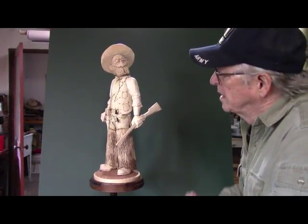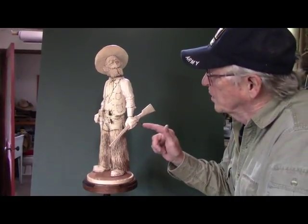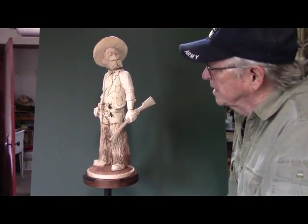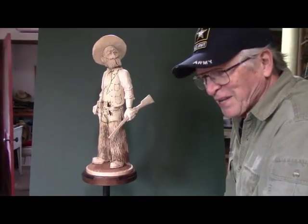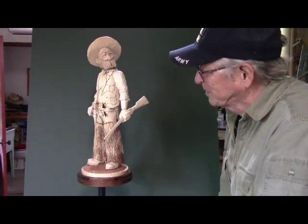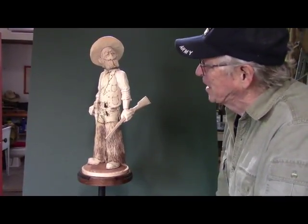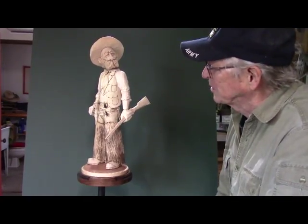I've cheated a little. I've gone ahead and carved out his hand to hold the gun. The reason I did that is because it took me about two and a half hours to get it fitted in there properly. I want it to look good, so that just takes that much time. I'll tell you here in a minute how I did it and show you.